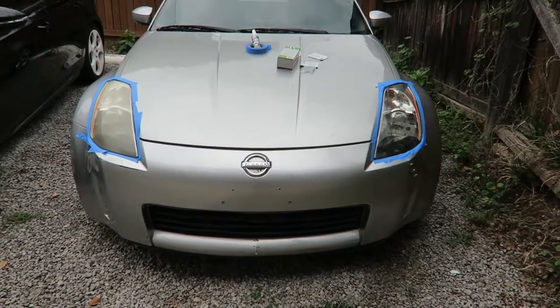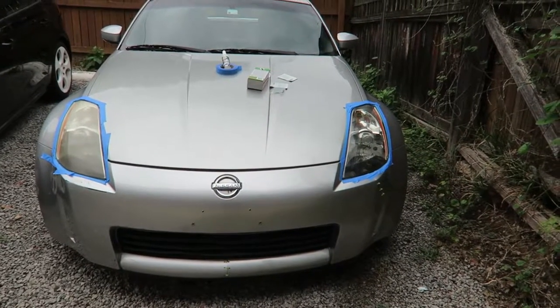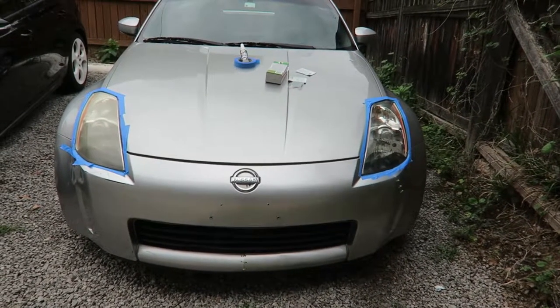Look at the difference just from a polishing compound — that's crazy. I'm gonna polish that one one more time and then polish the other one. It's nice that I don't have to do any of the sanding stuff.